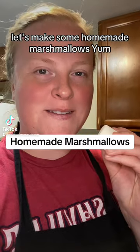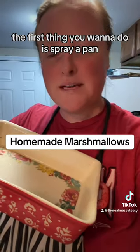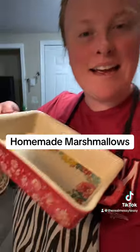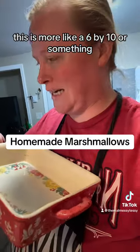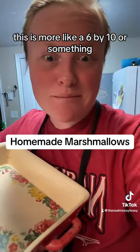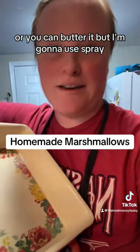Let's make some homemade marshmallows. The first thing you want to do is spray a pan. It says a 9x9, but I don't have a 9x9 — this is more like a 6x10 or something. But spray whatever you have, or you can butter it, but I'm going to use spray.